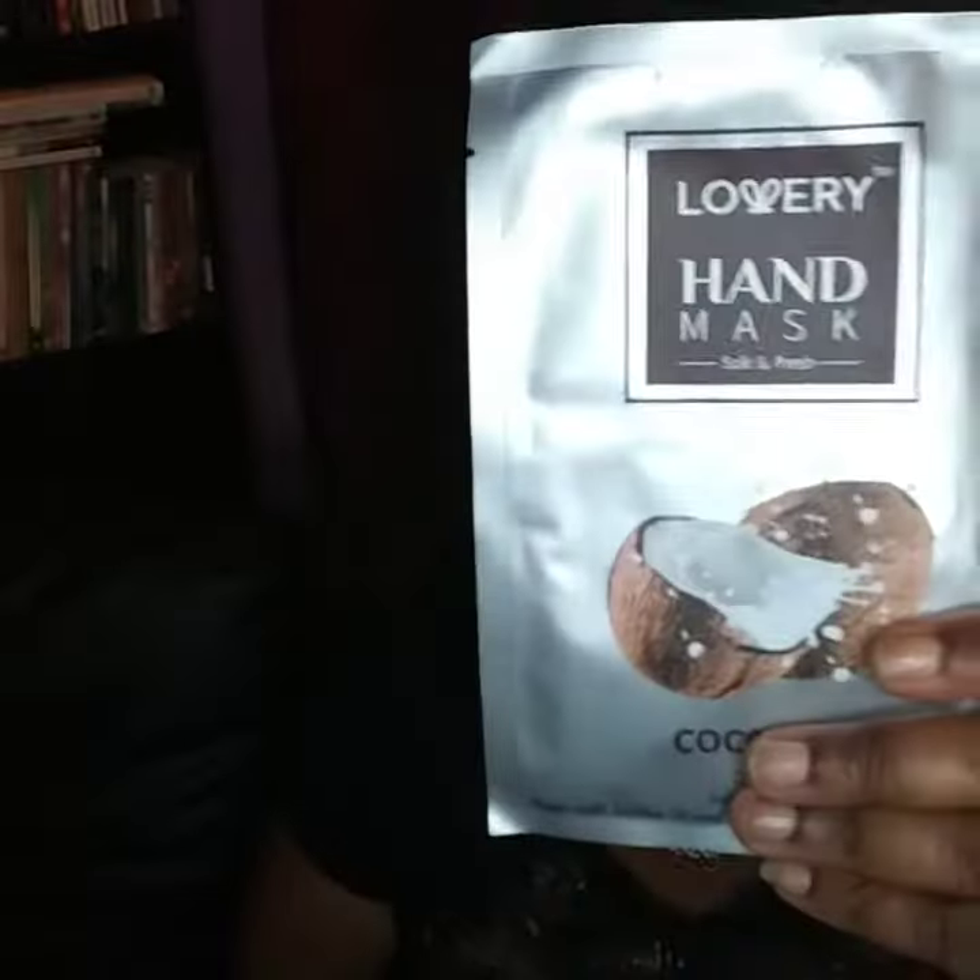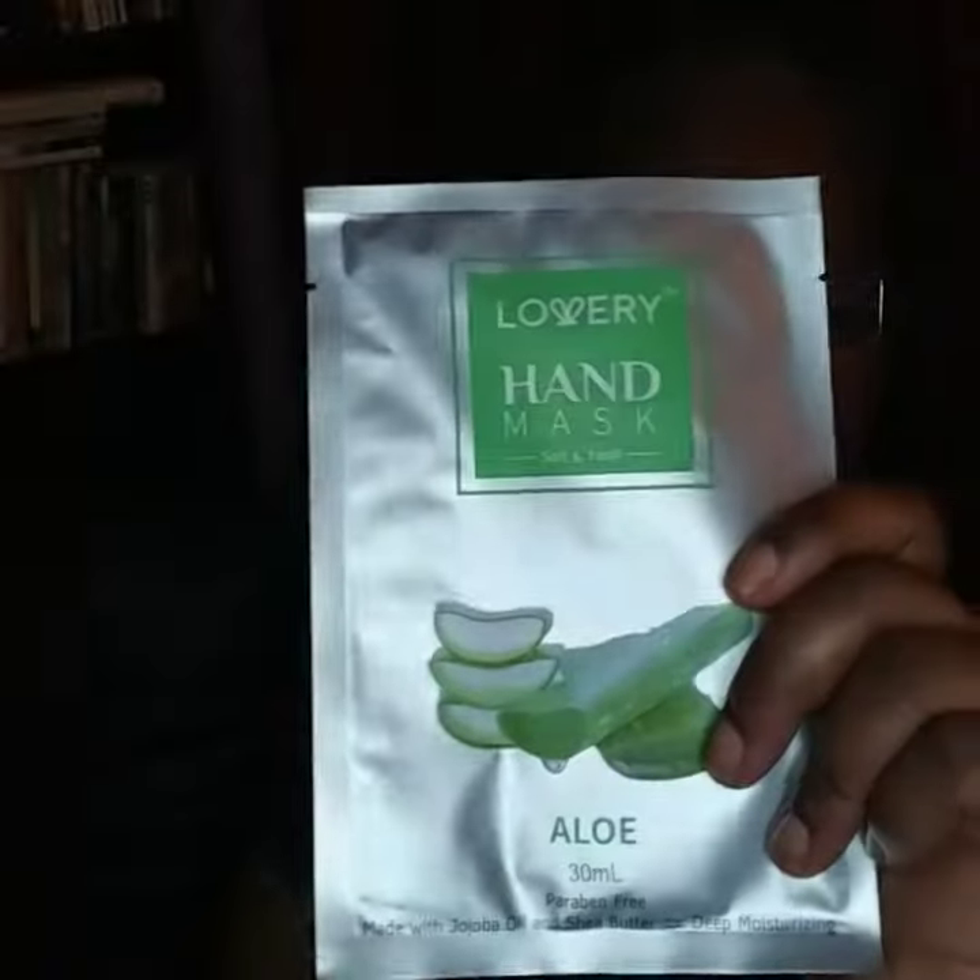It's got a coconut set, an aloe set, a honey and almond set, a lavender set, and a vanilla set.